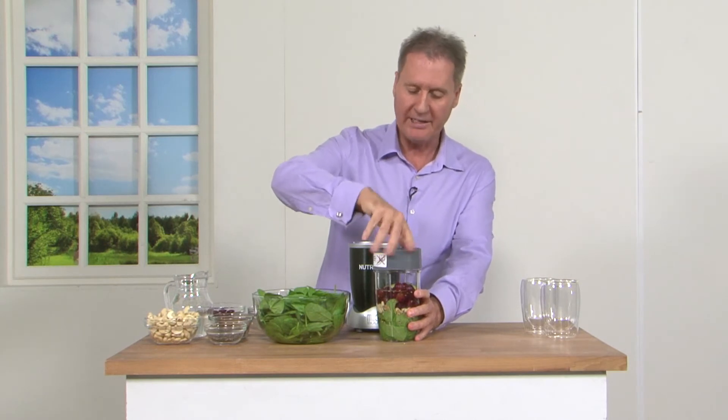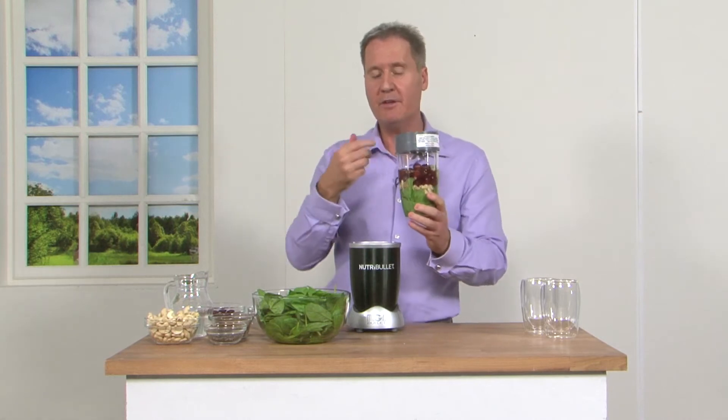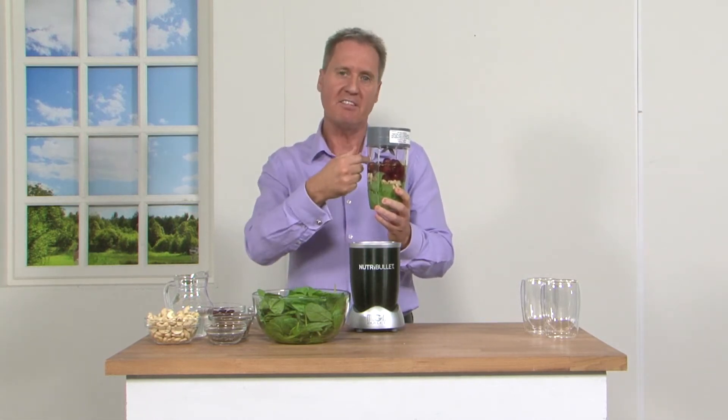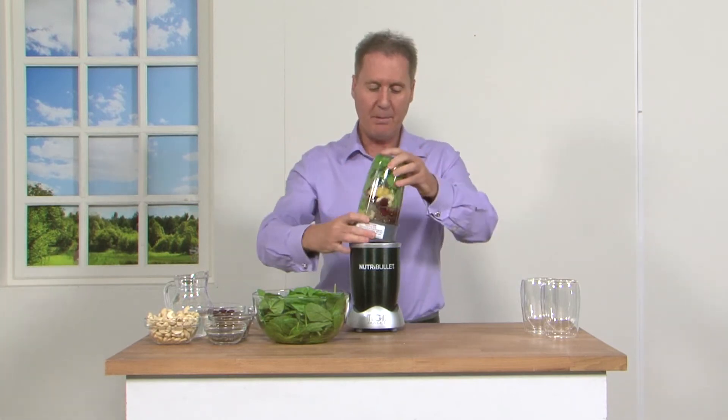I just pop on my lid there. I'm going to blast this. Now if you don't like green, remember, the NutriBullet is so fabulous — with its cyclonic action it mixes the greens with the fruits and you end up only tasting the fruit. And that's what we want. So pop that on there, and it's off.